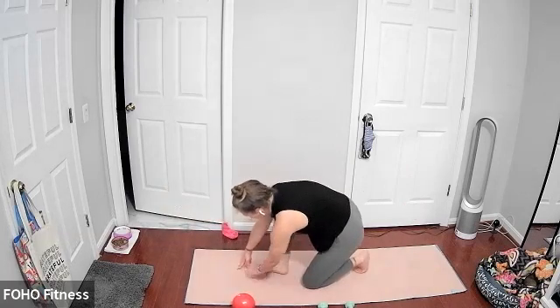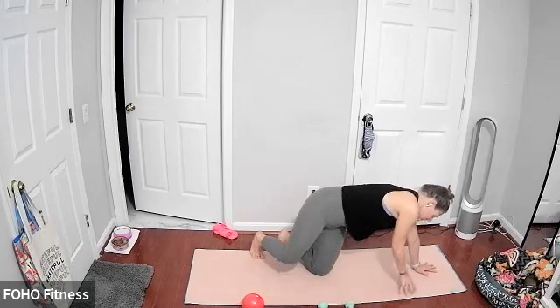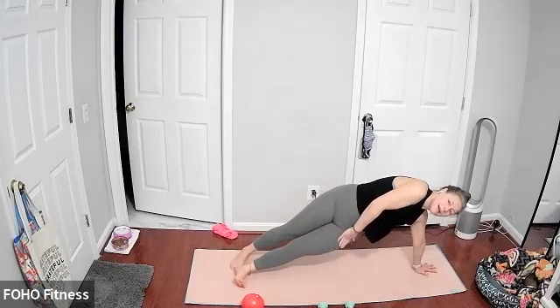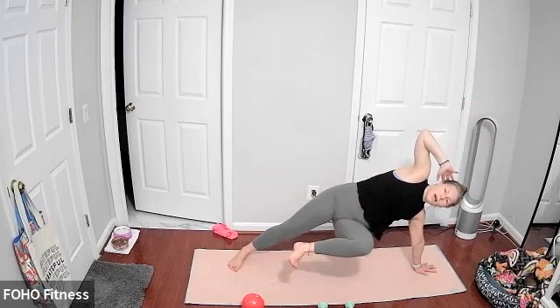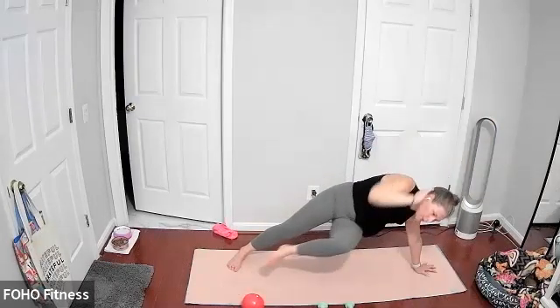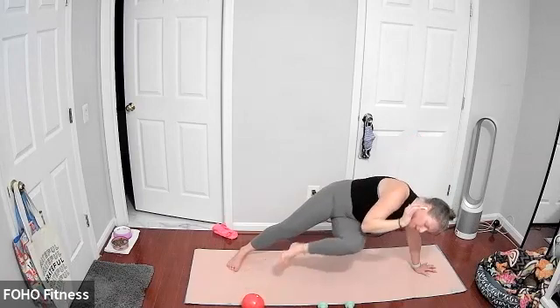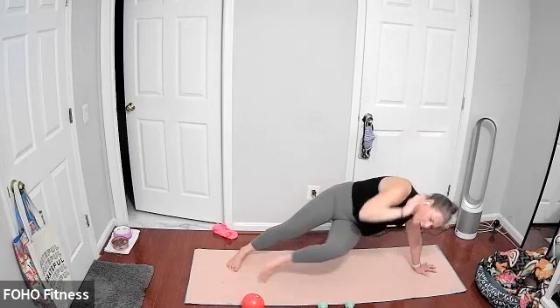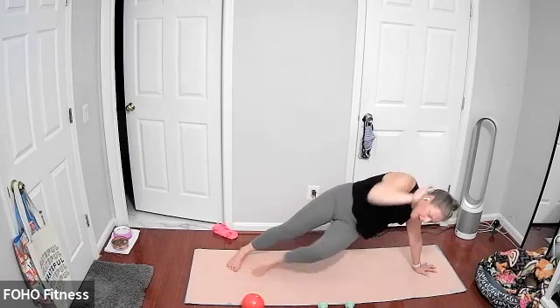Coming on down — you won't need any equipment here. Coming to our left side plank, left hand down. Stagger your bottom left leg in front of your right. Top right elbow wide behind the head. Option one: just holding this side plank. If you want to add more heat to the core, draw your bottom left knee up and your top right elbow down, tapping. Either holding that side plank or adding the oblique crunch — drawing your bottom left knee up as you simultaneously draw your top right elbow down. Maybe they tap, maybe they just come close. Last three, two, and one.